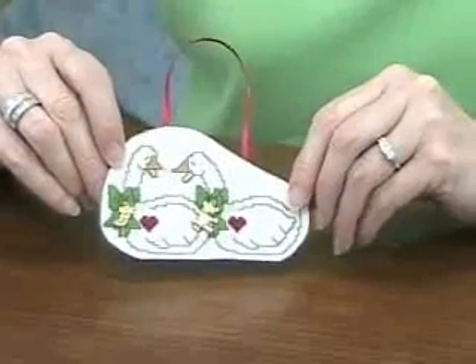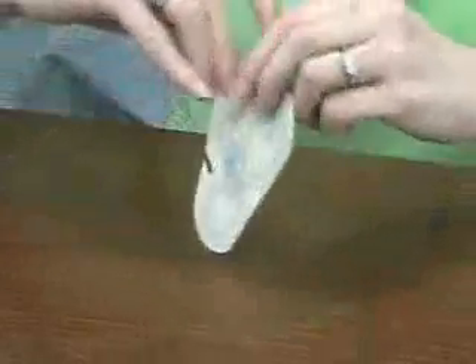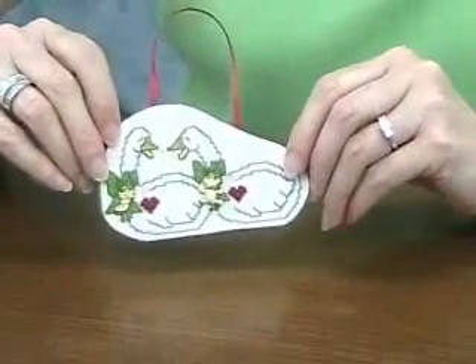This is how we decided to finish our ornament. We added a couple of charms and a hanger, and we did put some linen on the back. How you finish your ornament, of course, is up to you. Just have fun and use your imagination.